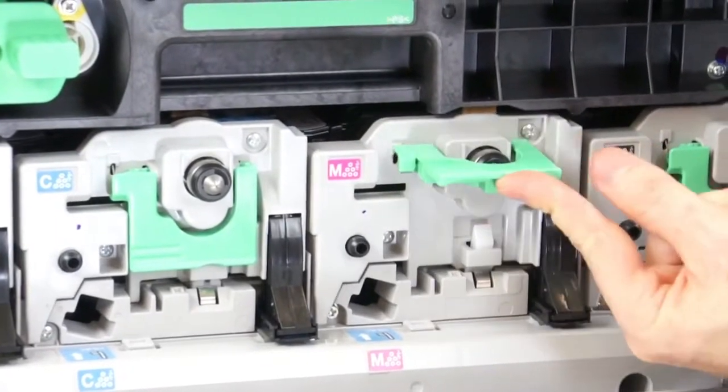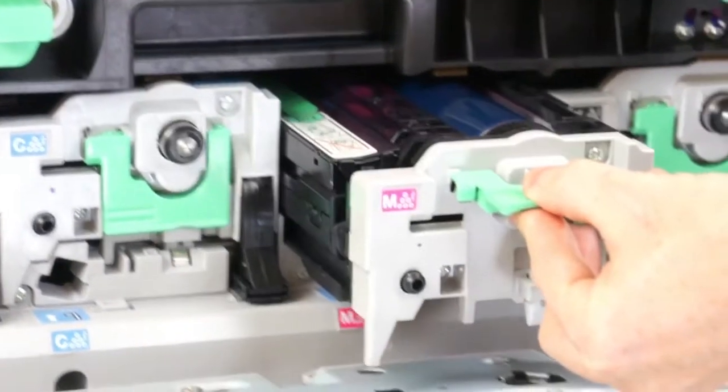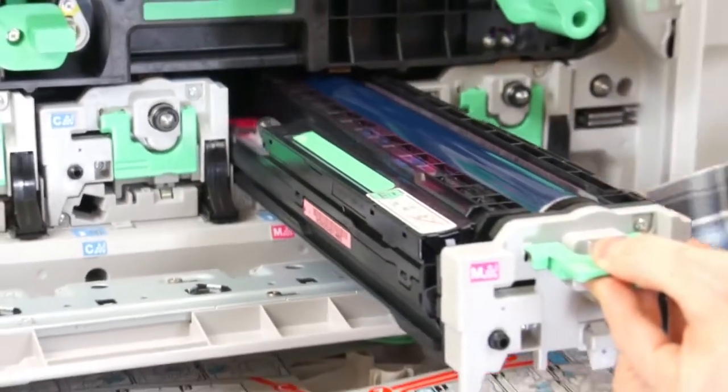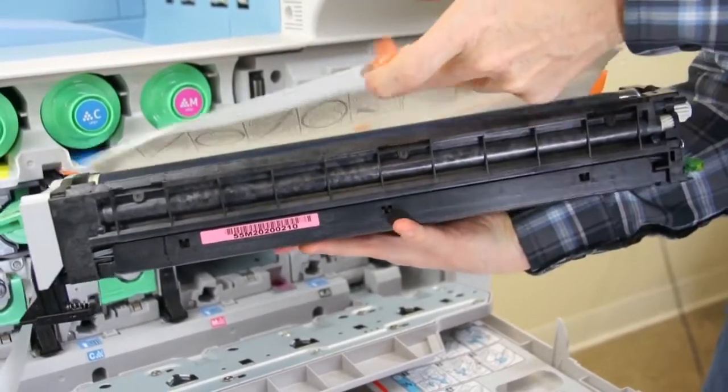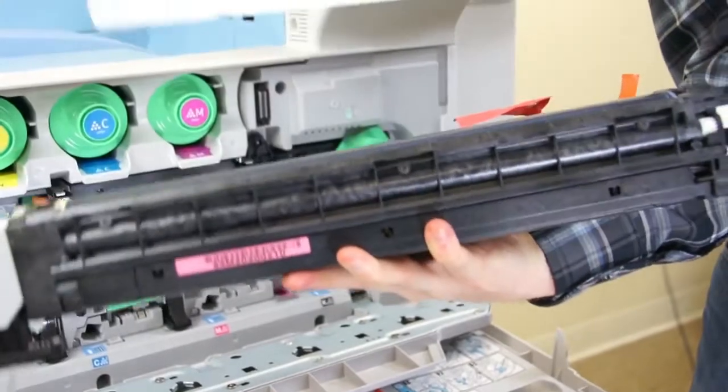Lift up the ring pull handle on the colored drum, and carefully pull the drum unit completely out. Unbox the replacement drum unit, and remove all protective covering and orange tape.